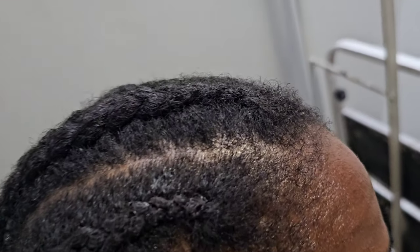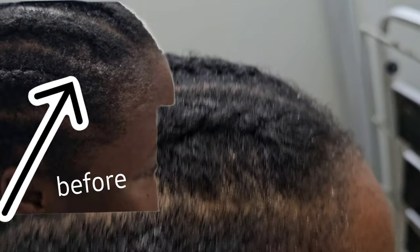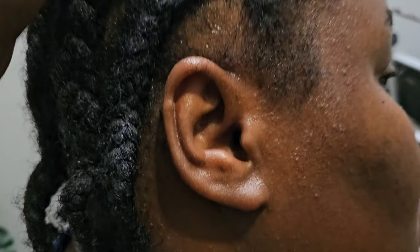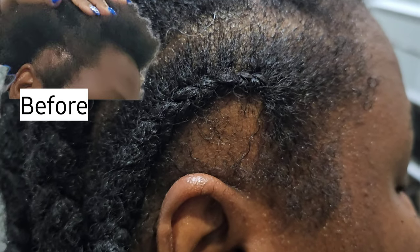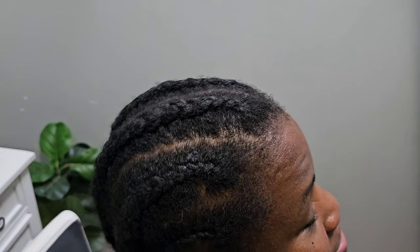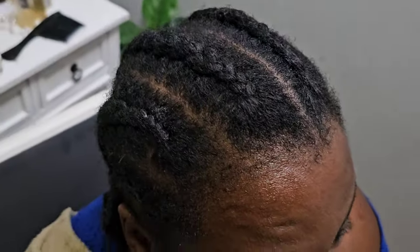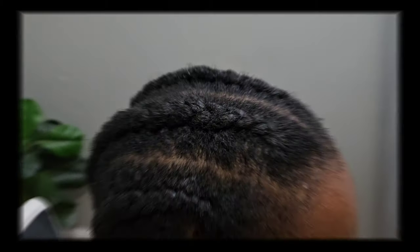I'm all done — that was the last cornrow and this is the final look. The front part is much better now; we have some growth in there, and the side has a little bit of hair too. Let me know what you think! I really hope you enjoyed watching. As I always say, I love you so much — thank you for giving me a few minutes of your precious time. It really means the world to me. See you in my next one!